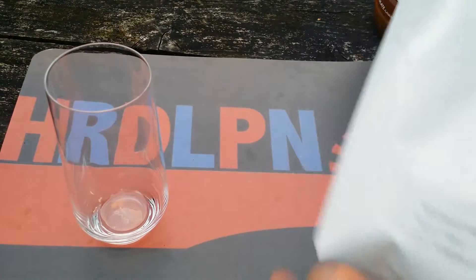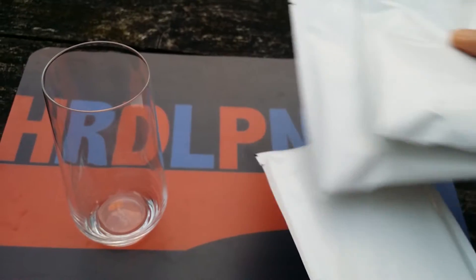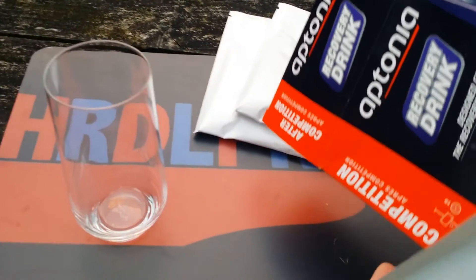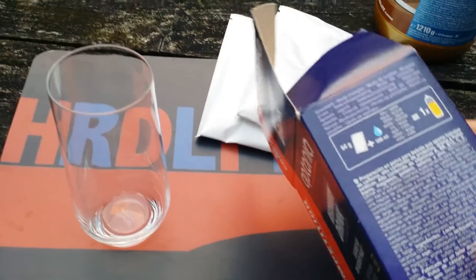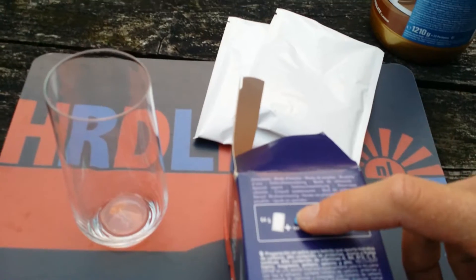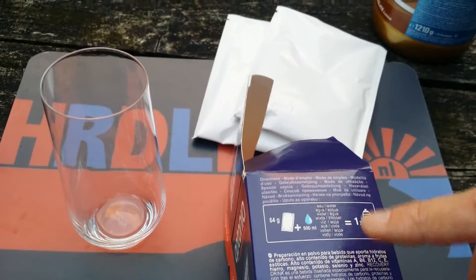I have a couple left, as you can see here. It's really simple, and that's always the case with products from Decathlon — it is from Decathlon. It's not expensive, it's quite cheap to be honest, and you just use the sachet with half a liter of water.